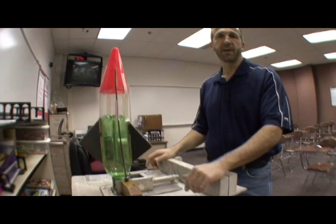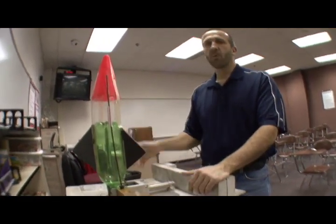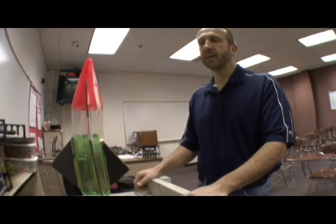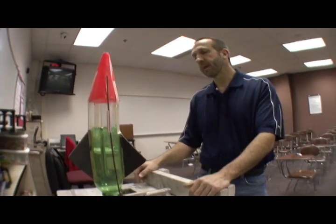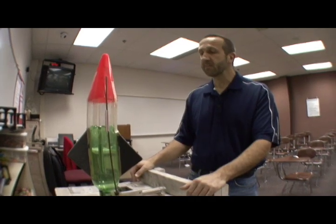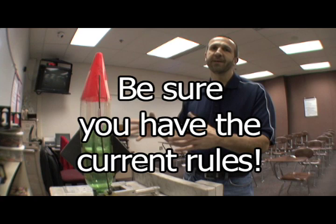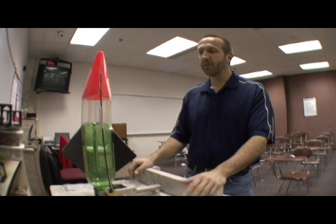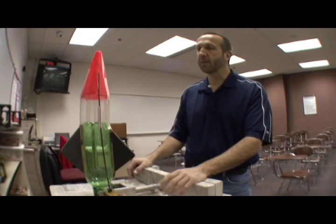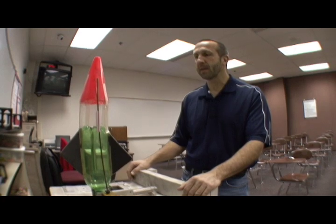Fins can be made of anything that's not going to cut somebody — foam core, CDs, anything like that. For attaching them, I've always used liquid nails with my teams; it takes a while to set so you need to take your time. Hot glue is not allowed anywhere on the rocket, and superglue is also not allowed anywhere on the rocket.